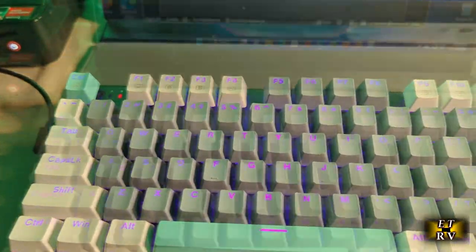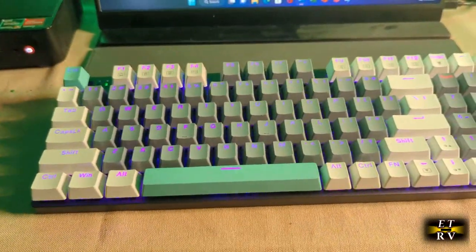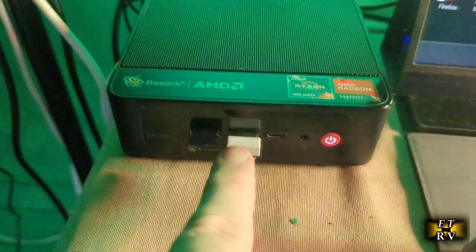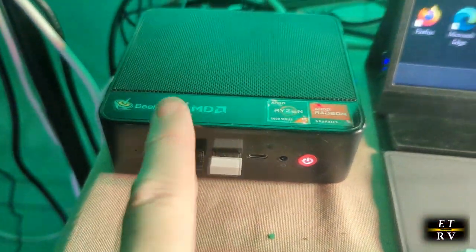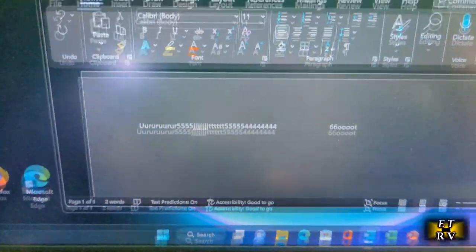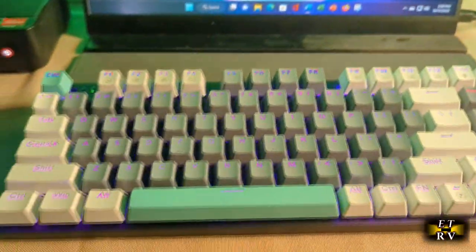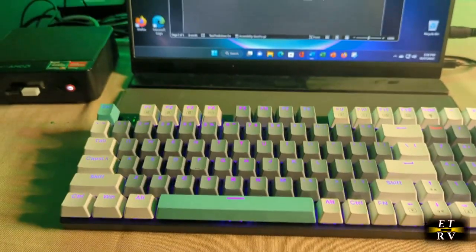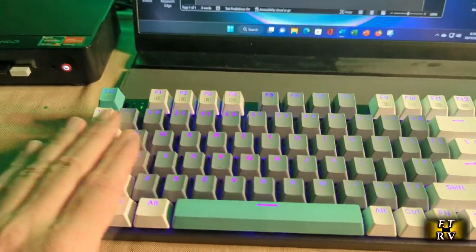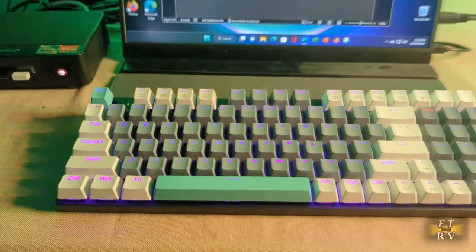Now trying the wireless connection — I have the back switch set to 2.4 gigahertz and the included dongle plugged into my mini PC. It works beautifully, really plug and play. I can type away, use the numeric pad and numbers — it's really nice. This is such a solid keyboard, it doesn't move around and just feels really good.